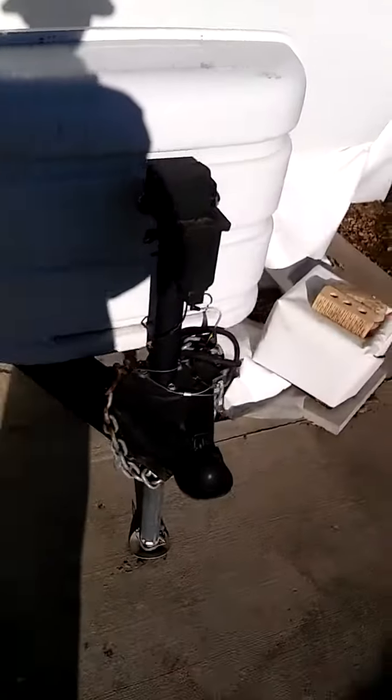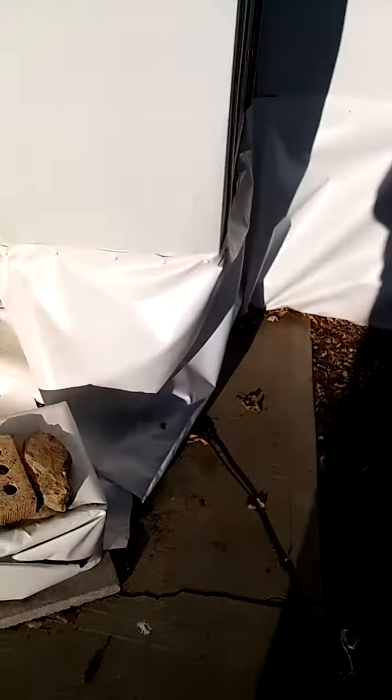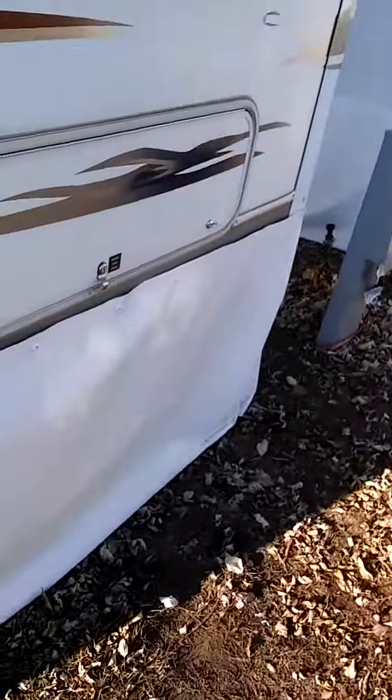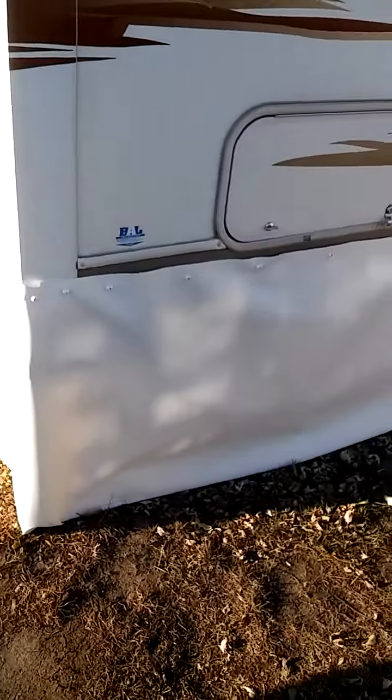Right now I'm in a cold weather state and we get a lot of snow, so I wanted to make sure I had skirting — this was the perfect choice for me. I bought extra skirting, went a little bit longer on my purchase just to make sure I had enough for all areas.